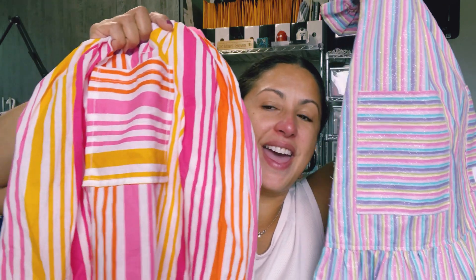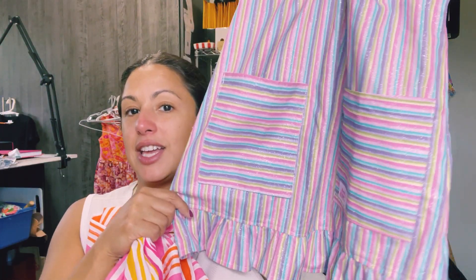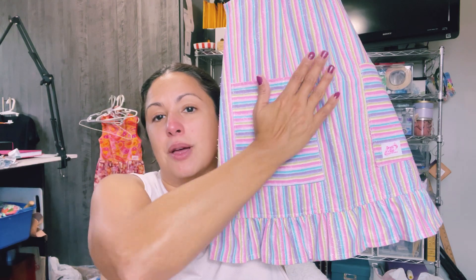These next two dresses show pockets that go in different directions and I think they're really great examples of that. I really hate trying to match up a stripe, especially an irregular one, and by turning your pocket direction it can really help the pockets stand out — and it's also so much easier because you don't have to worry about matching up the stripes. You could even cut them on the bias so the pocket stripes go in a different direction. If you haven't worked with stripes before, definitely try turning them in different directions — it's so much fun.